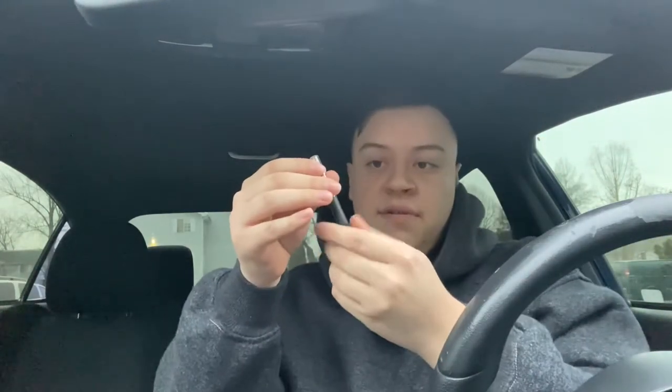Let's just open this up real quick — I already used it halfway through the cart, so pop this out. Shout out DHC for this battery, just thread it in like so.